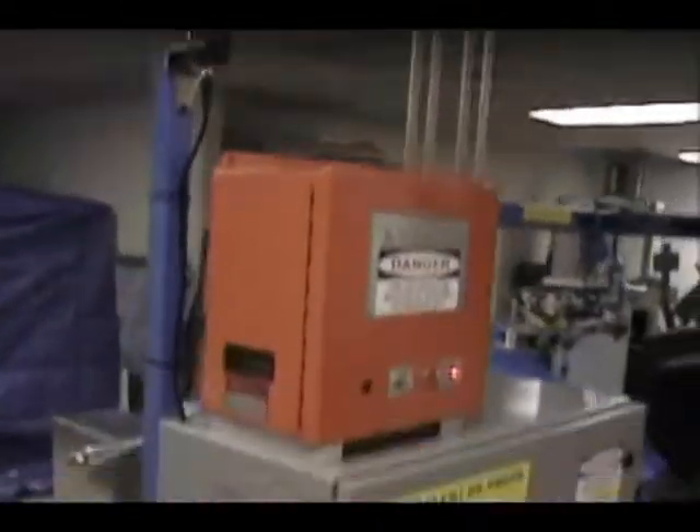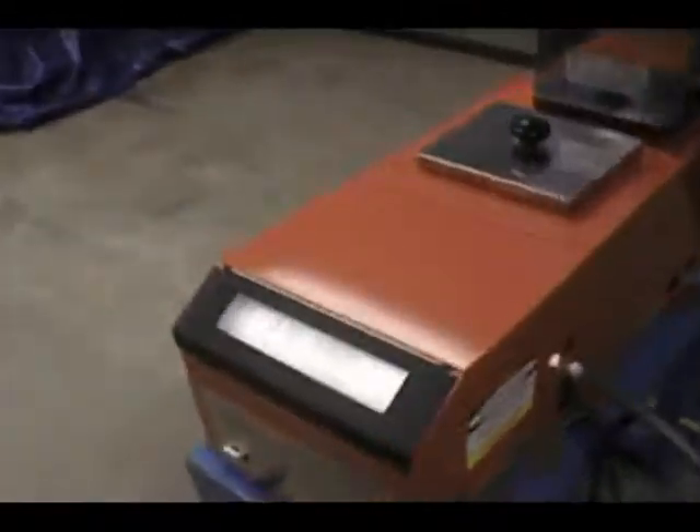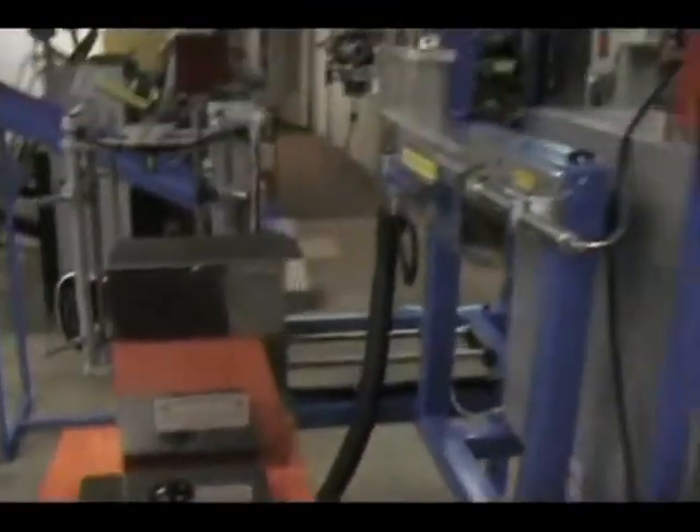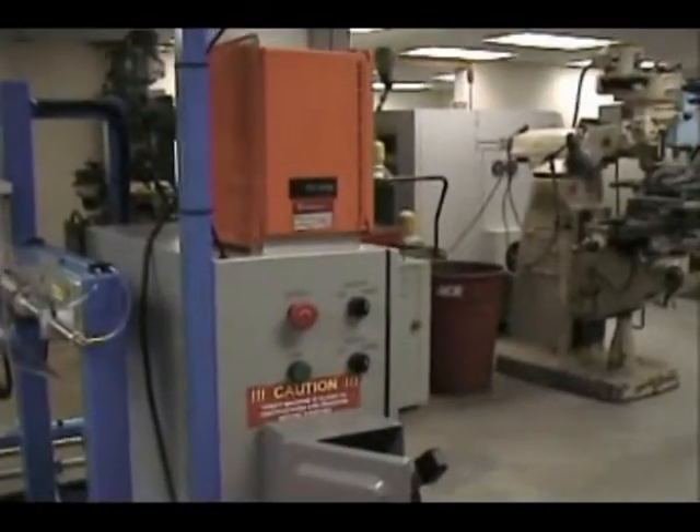We've got the machine turned on already and our glue pot heated up to 330 degrees. And we are going to run some fans right now.